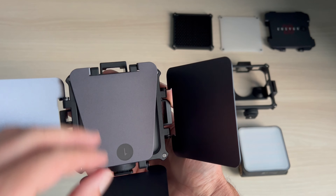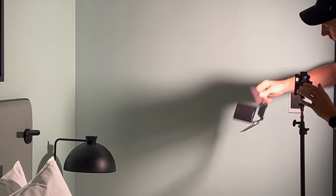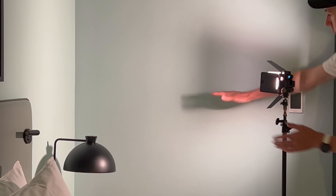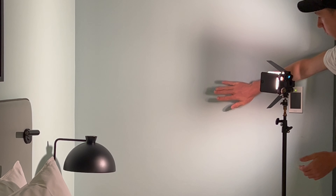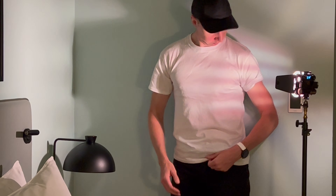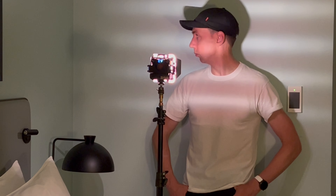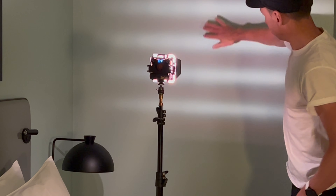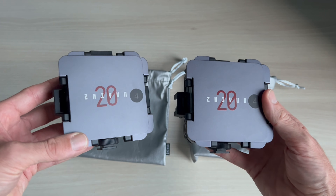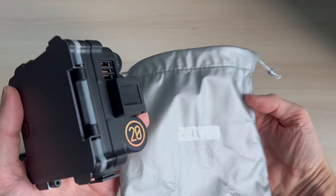What's better than a grid? Barn doors. These are one of my favourite modifiers — it doesn't matter if it's flash, studio, big lights, or in this case LED. Once you attach the barn doors, which are magnetic like the diffuser and grid, you can control the light into a tight beam and stop the spill. And because it's a panel of lots of little LEDs, I found by pure luck that if I get the barn doors at just the right angle, you can get a blind effect, which I found really nice and use in some of my photoshoots.